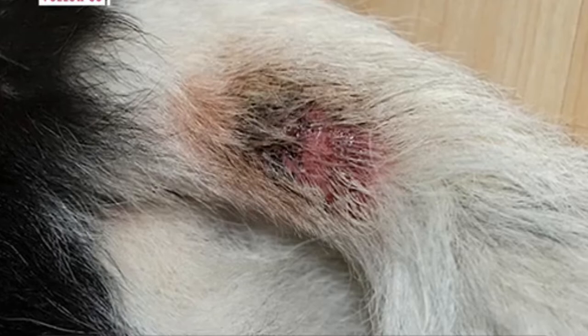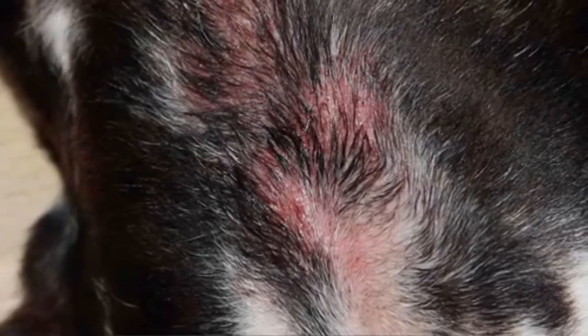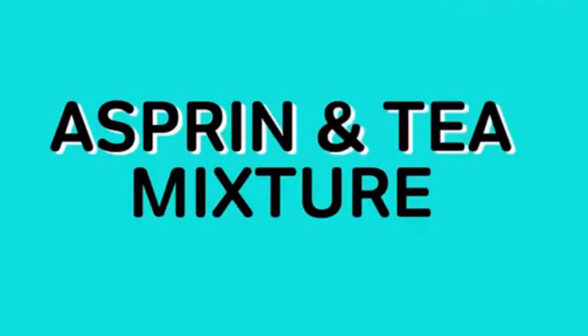The affected area eventually appears as a moist, oozing, reddened area that is painful and very itchy to the dog. It causes inflammation and bacterial infection, and continues to spread.